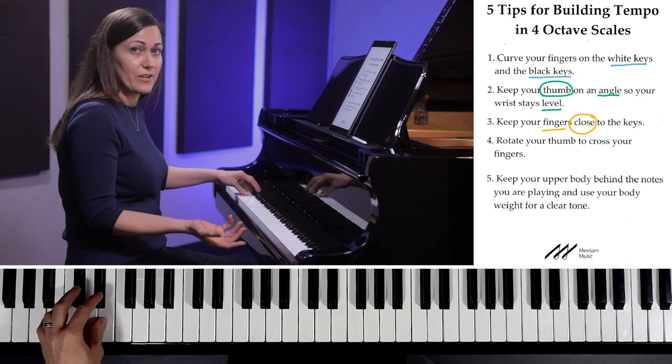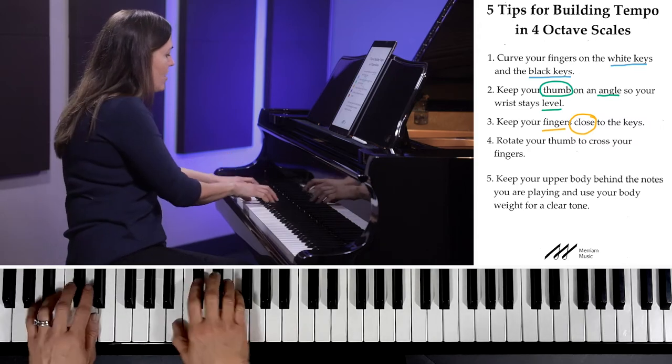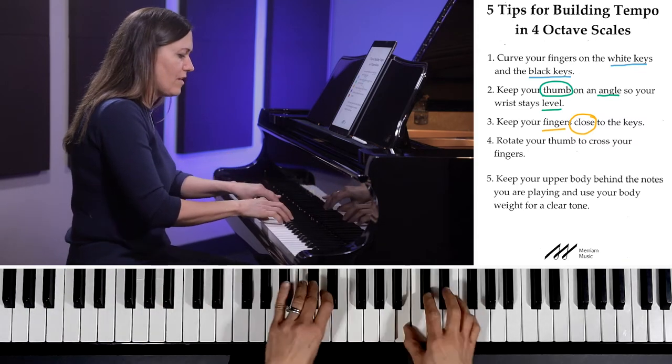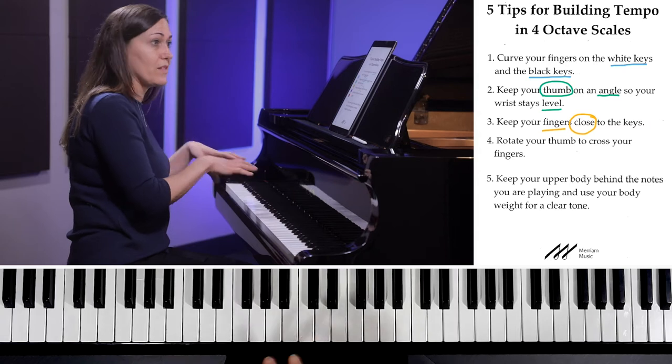You can play much faster if you're already close to the key — you only have to go down a little bit instead of a long way. It's going to be faster for sure. So keep your fingers almost touching the keys as soon as you cross over, and that way you can also play a lot faster.